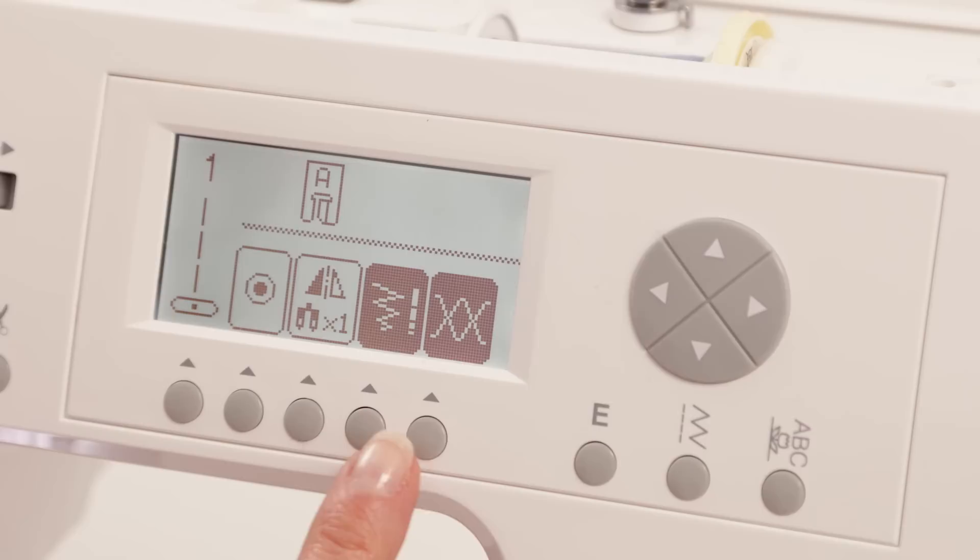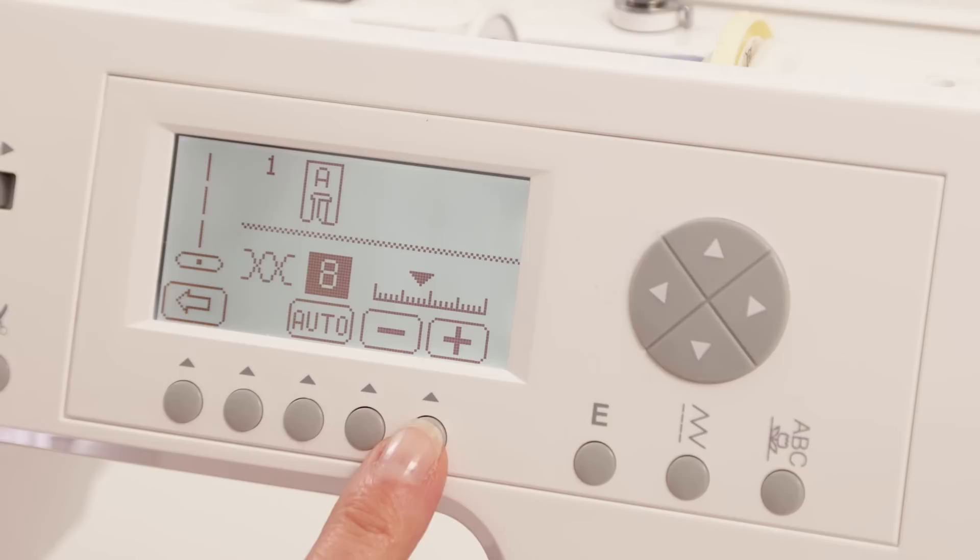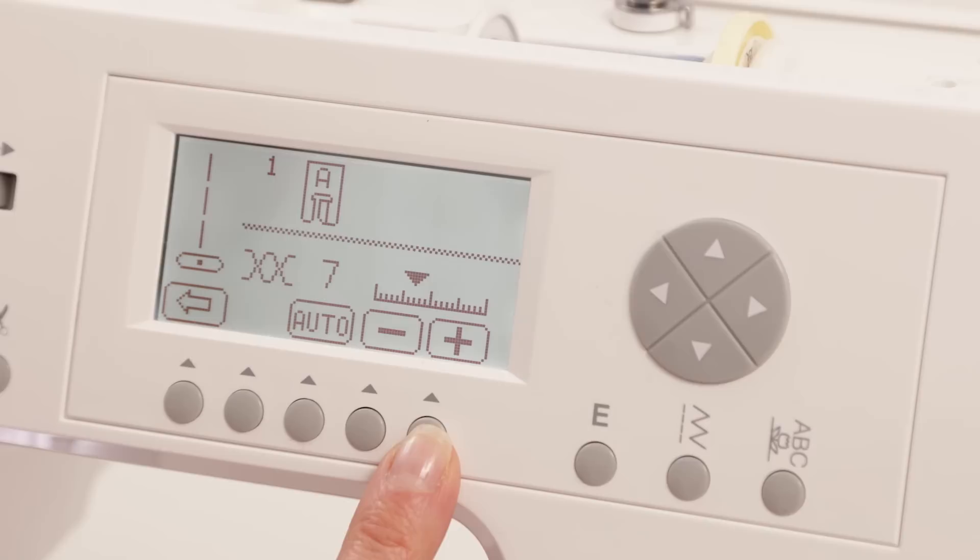When you select a stitch, the optimum thread tension is pre-selected for you. Press this button to view the tension setting. If you choose to adjust the setting for your project, just press the buttons below the screen. A higher number means a tighter needle thread tension and a lower number means a looser needle thread tension. The default value will be displayed with a darker colored box behind the number so you will always know what the default setting is.